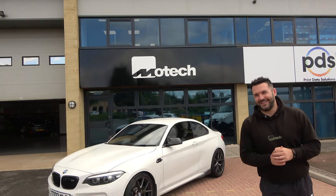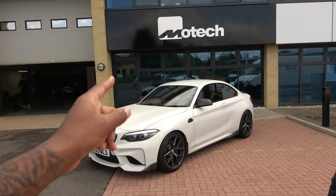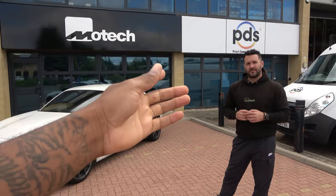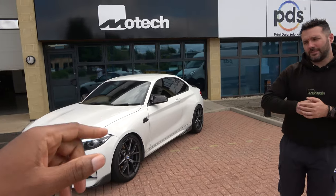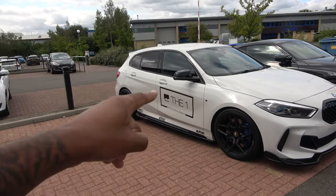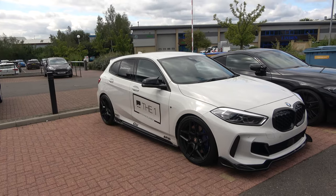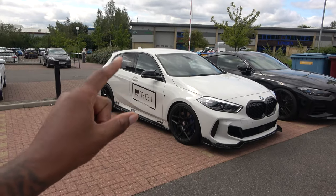Mike had an OG N55 M2 and said the Remus is a game changer. On this car there's just the one resonator with a bypass section underneath — we'll probably talk more about that next time we come down. Also, I'm going to leave a link to another video which will likely go live around the same time. Make sure you head over to Mo Tech's Instagram and website for further information — big shoutout to Mike from Mo Tech!